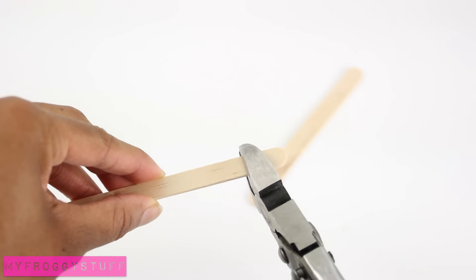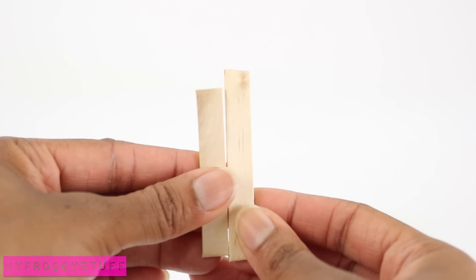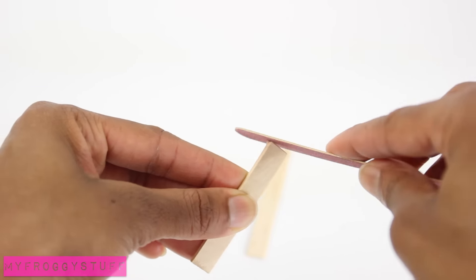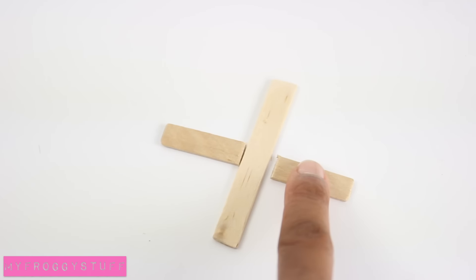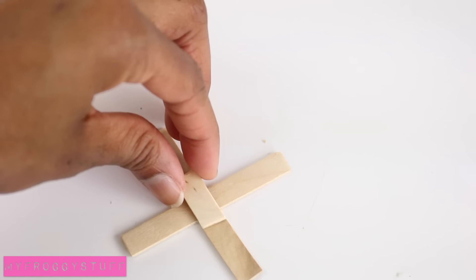I start by trimming the ends off of a popsicle stick. Cut two, making one slightly longer than the other. Sand the rough edges smooth with a nail file, cut the smaller popsicle stick in half, and glue it to the sides of the larger one.